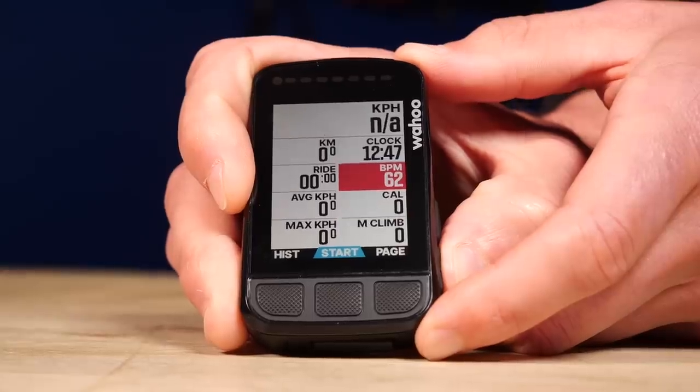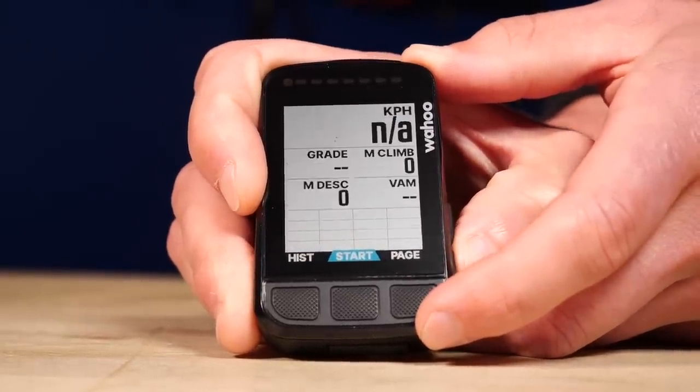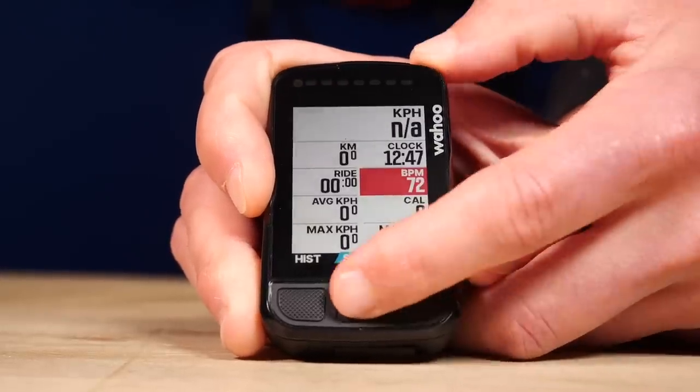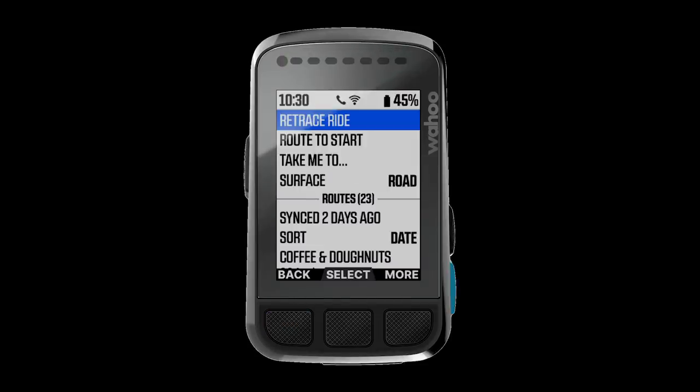Something else that's new with the Element Bolt are the smart navigation features, which have been implemented thanks to user feedback. One of the first settings is 'back on track' — if you're following a set route and you deviate off it, for example for a cafe stop, the Wahoo will automatically reroute you back onto your original path.